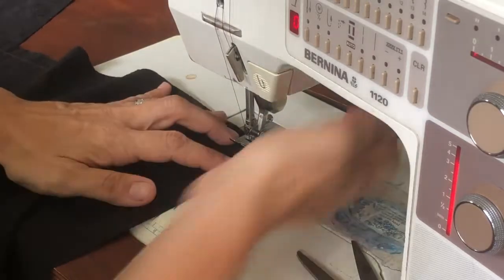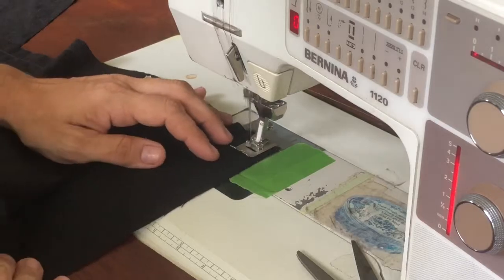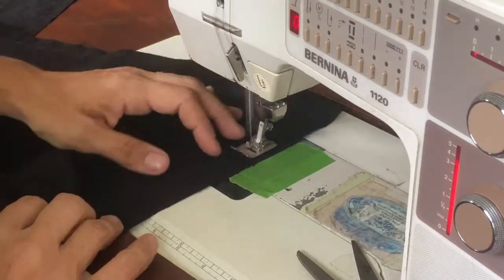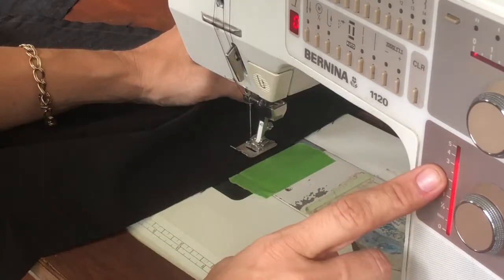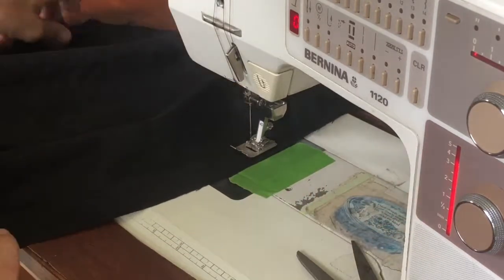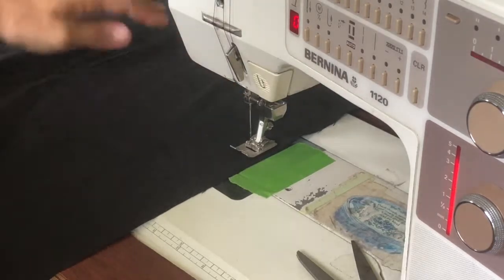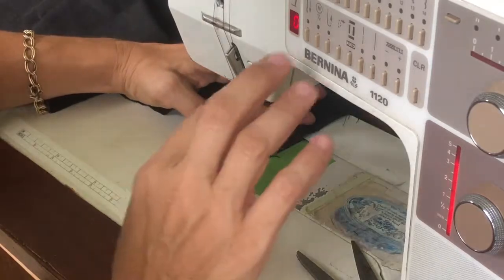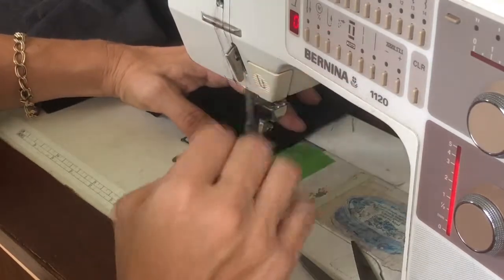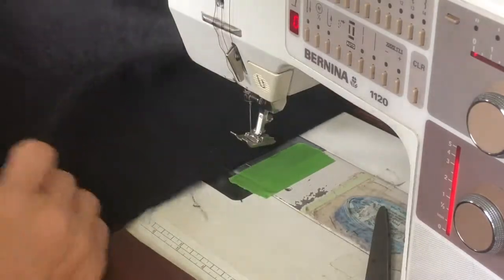Drop your needle in, pick up your foot, and rotate your napkin so you have a nice square corner. I did reduce my stitch size a little bit — it's not on the longest stitch length — because I feel like it will hold the frayed edges a little bit better. Back stitch at the end, and that's it. Two napkins down, four to go.